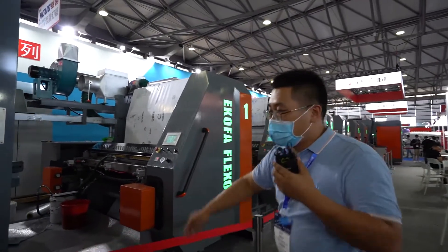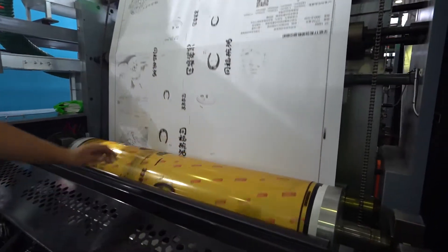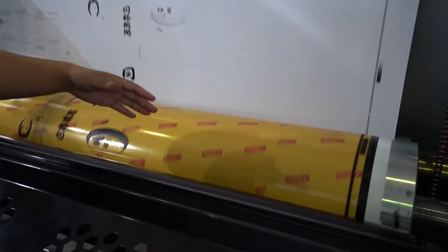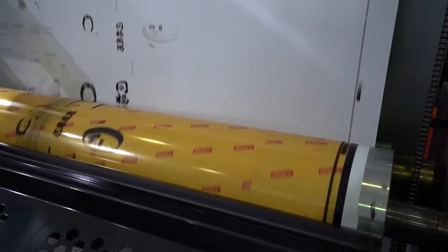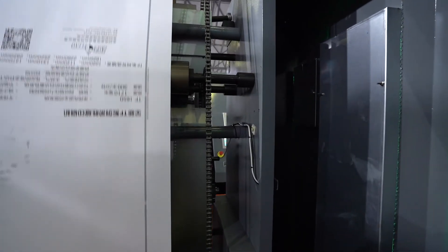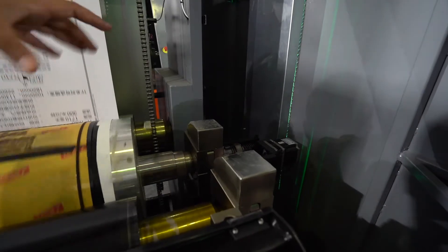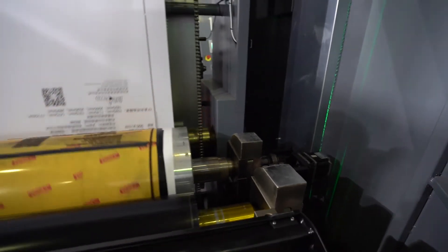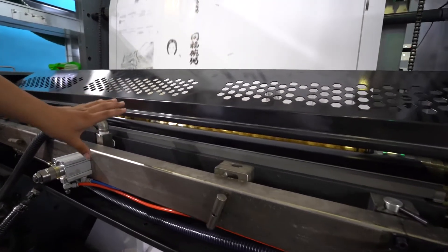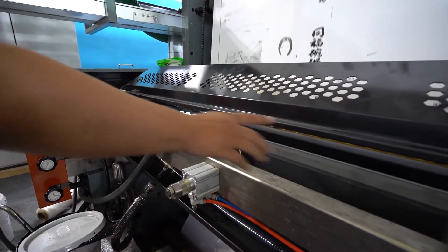This is the printing unit. This is the printing cylinder and the anilox. This printing unit is controlled by a servo motor. This is the auto vibratory — automatic paper threading from the first unit to the last unit. And this is the auto lock system — no need for manual operation, it's automatic. And this is the closed chamber double doctor blade, with an ink pump. The ink pumps in and out.